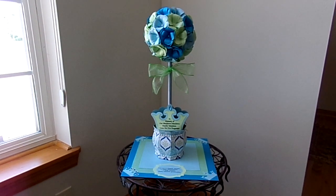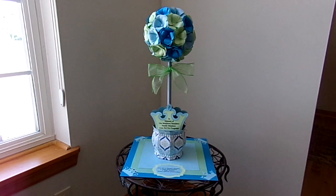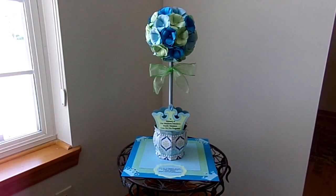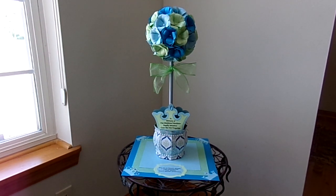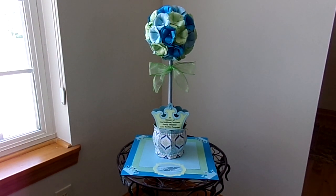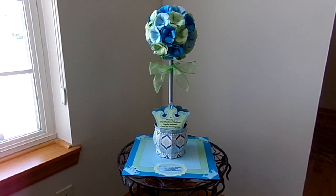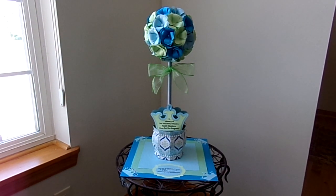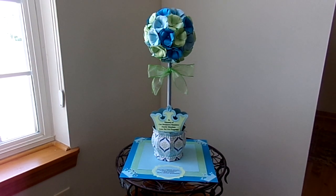I'll have the links to all three below in the description box. Make sure you stop by the Cutting Cafe on the 7th and the 21st — that is when we post our design team projects, and you will be blown away each week by what the team has created. When you stop by, make sure you leave a comment because when you do, you are eligible to win three free files from the Cutting Cafe.